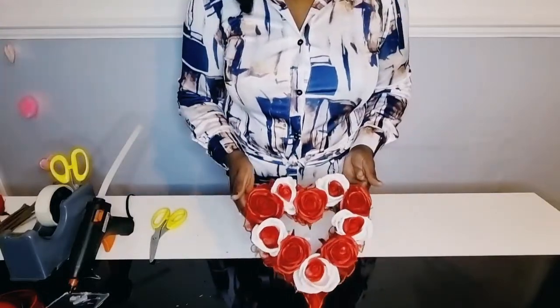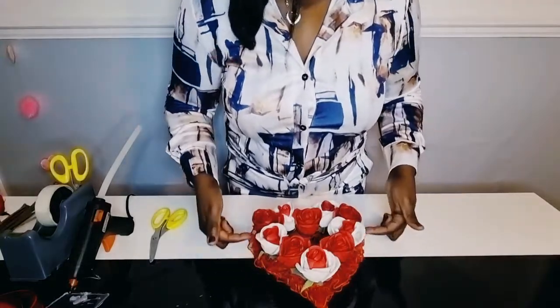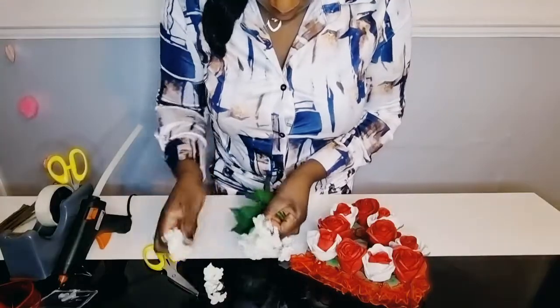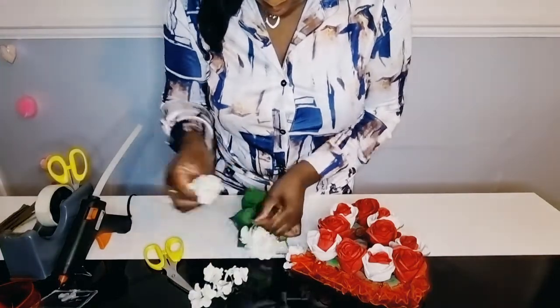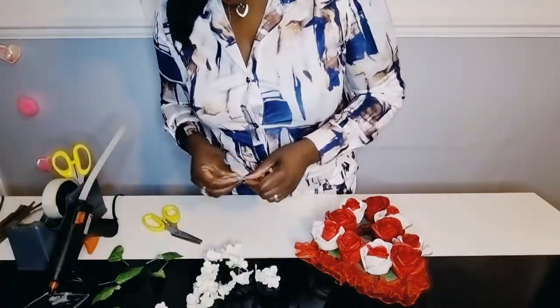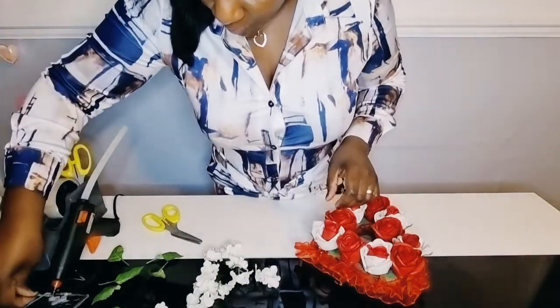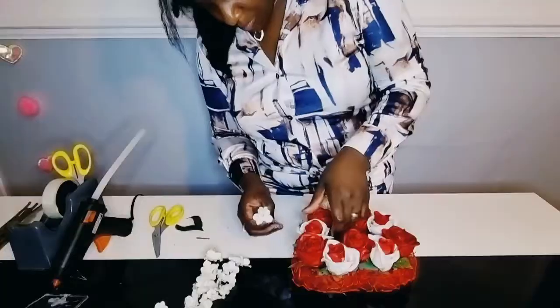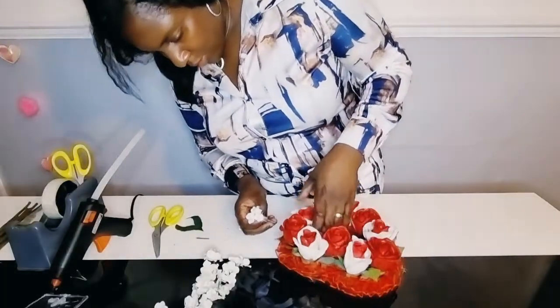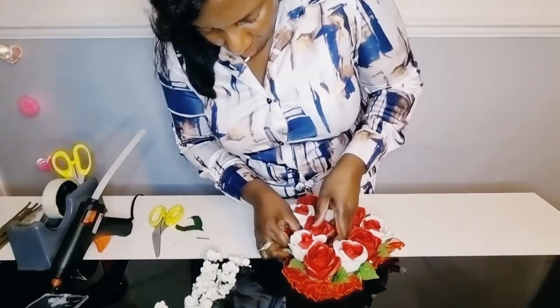If there are any gaps within the arrangement, you can use some small flowers to cover these or some extra ribbon. This arrangement can be used for many different occasions such as Valentine's, birthdays or just for a loved one.